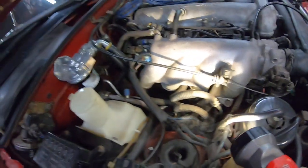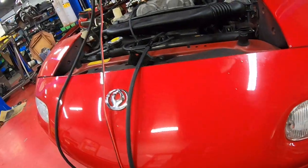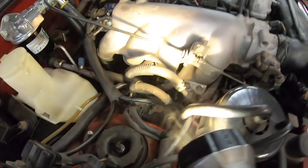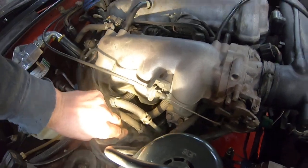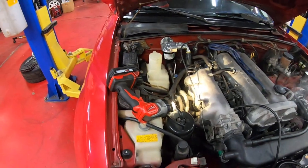That was basically done on purpose as a demonstration so you can see what a leak looks like. You can see the smoke kind of hanging around. We're going to hook that back up and do a test to see how it should look if there are no leaks at all.